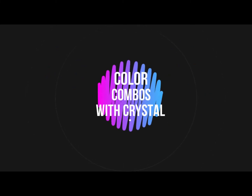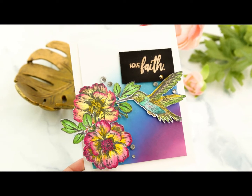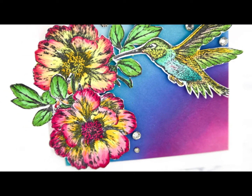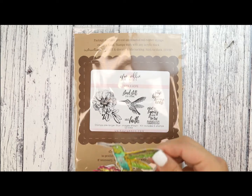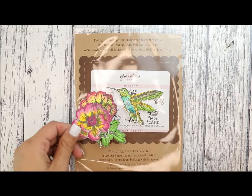Hey guys, Crystal Thompson here for Unity. Today we are doing another episode of Color Combos with Crystal. We are creating with the gorgeous Faith and Hope stamp set and creating a background of blended distress oxides inspired by one of my recent sunsets. So let's get started.